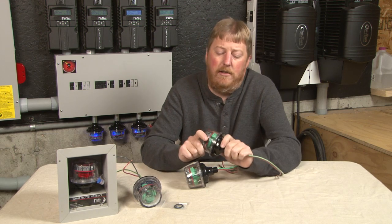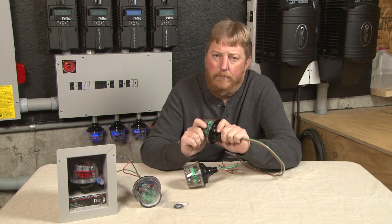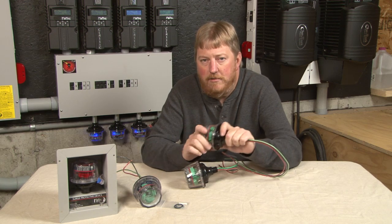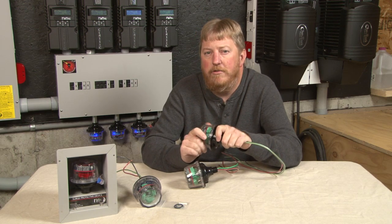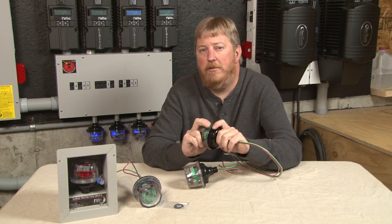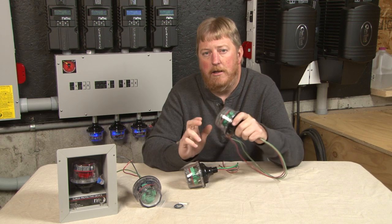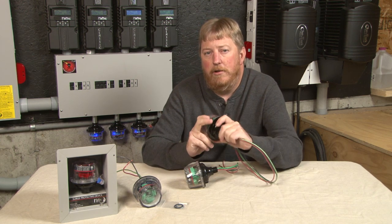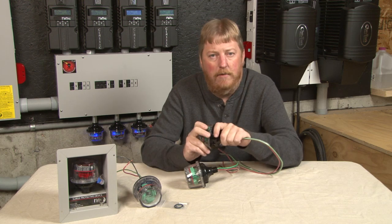The SPD-115 is primarily intended for low voltage stuff. Say you've got a low voltage control circuit, AC circuit, 24-48 volts — it's great for those. You've got a low voltage DC item, say you've got an old Trace C40 charge controller running low voltage, it's great to go on the input of one of those. It's also really good for 12, 24, 48 volt battery banks.